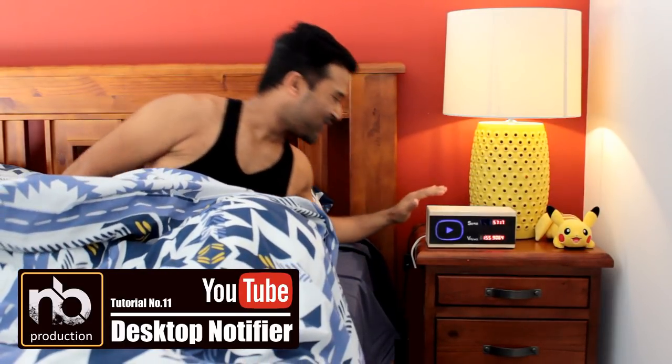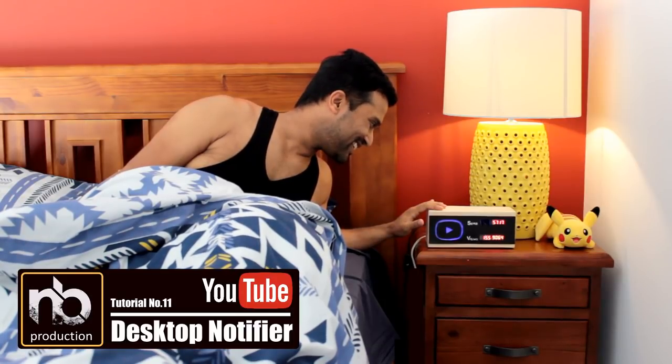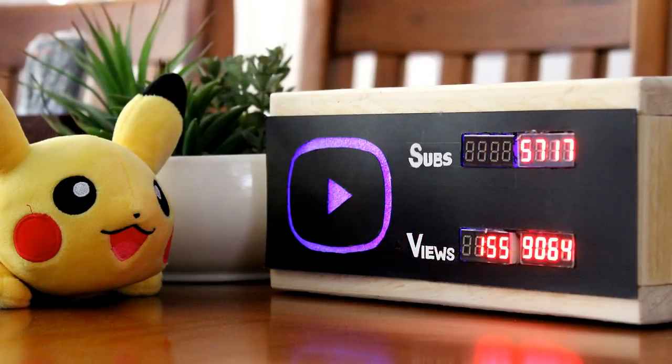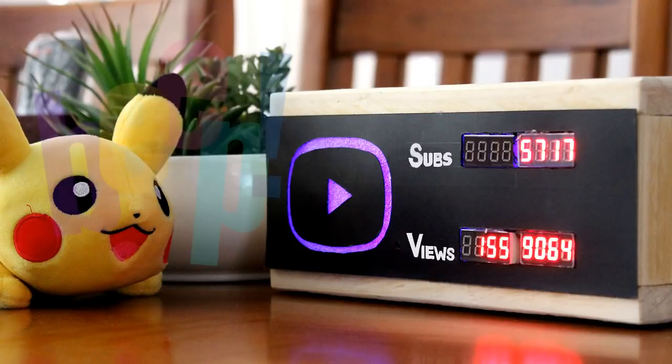Do you get nightmares of losing your YouTube subscribers? If you do, you're not the only one. Luckily I made this YouTube desktop notifier to keep me up to date with my channel subscriber and view counts. This very simple DIY project cost me around $10 and it now keeps me in track with my channel. Other than displaying the subscriber and view count, this device also beeps and glows when my channel gains a new subscriber.